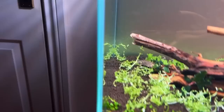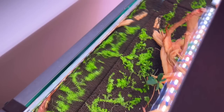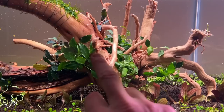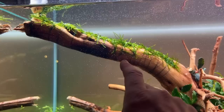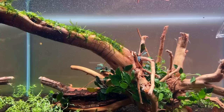I'll go through each species: Marsilea Hirsuta for the carpet at the front, behind that Ranunculus Inundatus, then Gratiola Viscidula, then Myriophyllum Guiana, and over here Myriophyllum Matogrossense. To the right in the shaded area we have Cryptocoryne, Echinodorus Reni, Schismatoglottis Prietoi, and then some Bucephalandra Philandra Red in several spots, and finally Java moss attached to the wood.